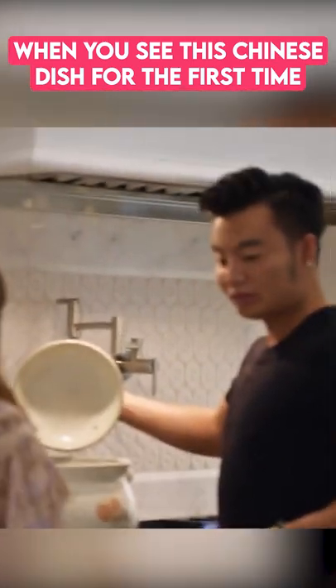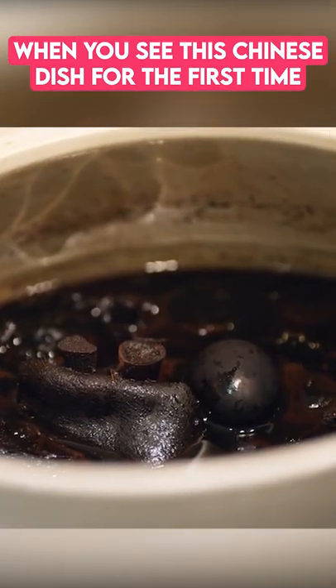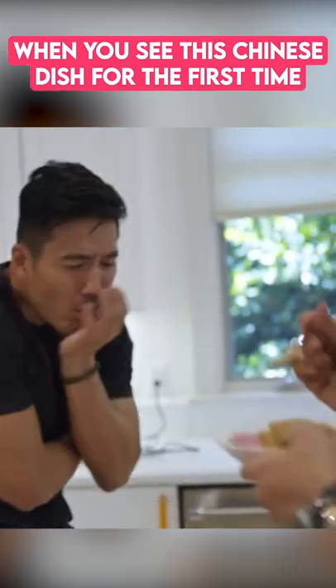What's in the pot? It's a dish that I've been preparing for like a month already. I just put in the pig feet and the eggs like last week. Why is it black? It's black because of the vinegar. The taste is great. The vinegar is great.